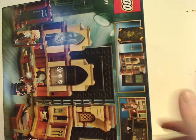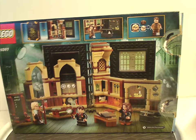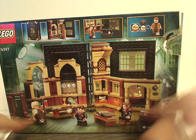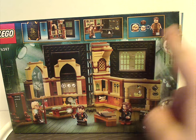Flip to the back of it, which goes horizontal. You can see that showing that it opens, and an overview of the set, and also everything included with that, and also how to switch the faces of Mad-Eye Moody.